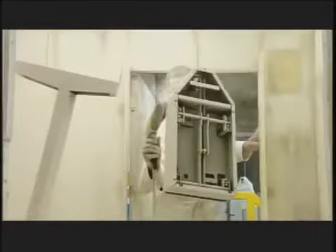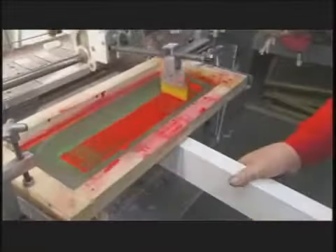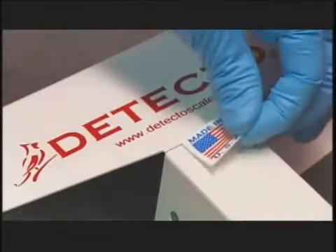The columns receive a coat of electrostatically charged paint that evenly coats the metal for a flawless finish. Once it's dry, the machine silk screens the brand name onto the column.